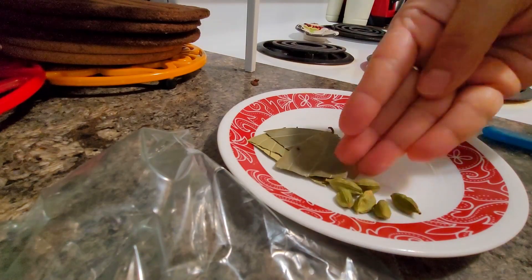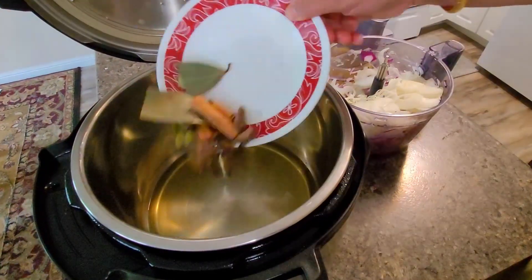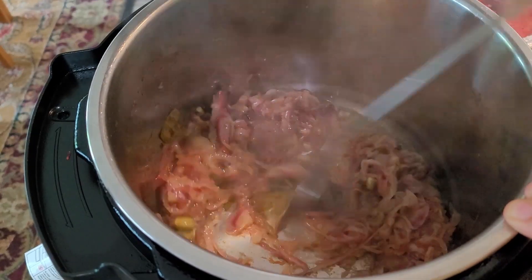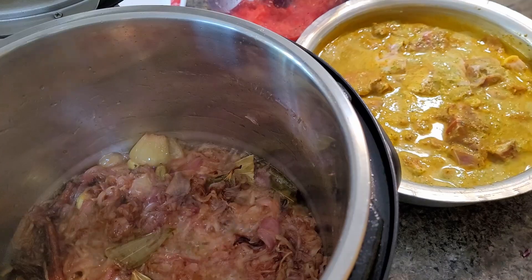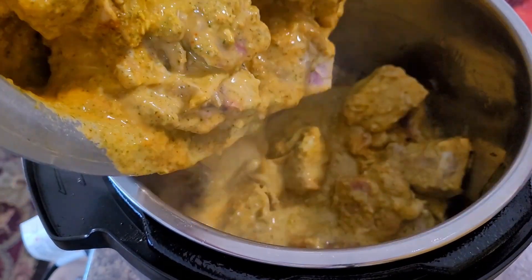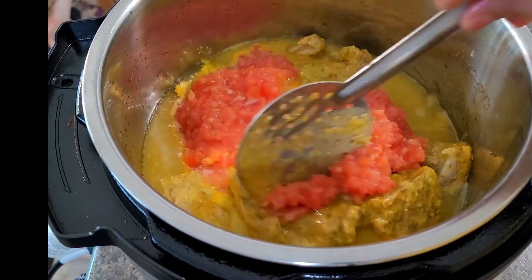First I am going to take all the whole spices — cardamom, cinnamon, clove, black cardamom, bay leaf, and shahi zeera — in a mix of oil and ghee. I have taken only oil. Nicely frying the onions is an important step until they are brown. First I added all the whole spices, then I added the onions and nicely browned them. Now all the mutton which we marinated last night, and a little bit of crushed tomatoes, I am adding it.